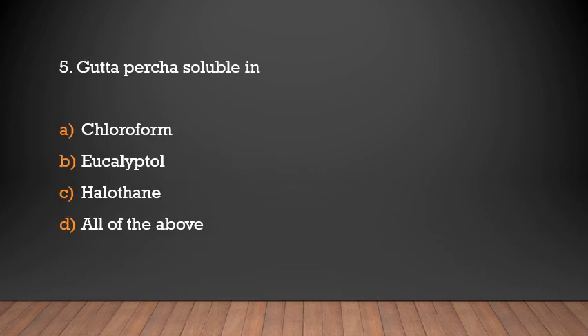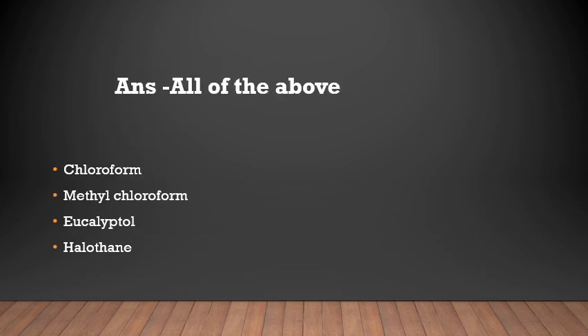Gutta-percha is soluble in which of the following? Options: chloroform, eucalyptol, halothane, or all of the above. The answer is all of the above. Gutta-percha is soluble in chloroform, eucalyptol, and halothane.